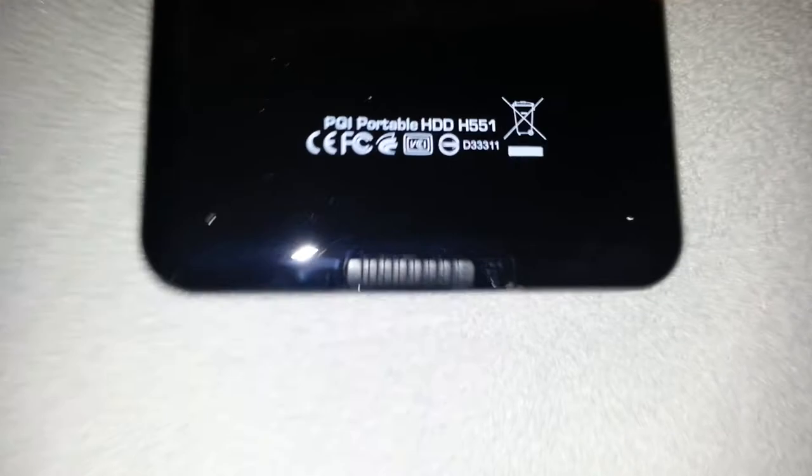Alright, take that plastic off. I am going to go ahead and take this off. And this is where you plug it in — that is the USB. Oh, it is not micro, it is mini USB. But that is cool. And then you have a lock switch here.